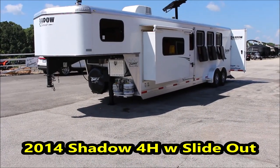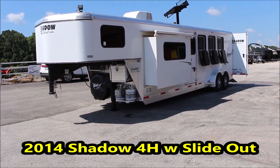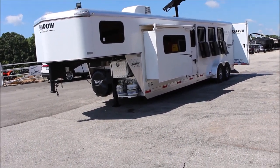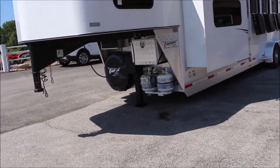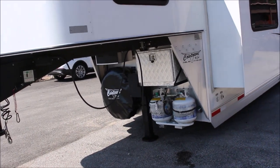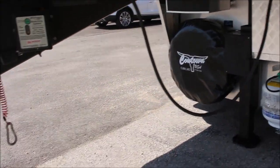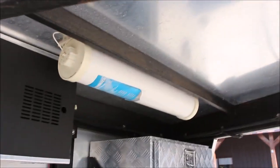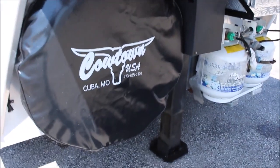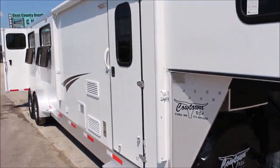Hi guys, Rick Dan with Cowtown USA here with the 2014 like-new all-aluminum Shadow trailer. This has got your slide-out, I think it's got about an 8-foot short wall. It has your hydraulic jack, and this box underneath here is just a storage box. You've got your spare tire, your battery box, and a place to store your sewer hose.